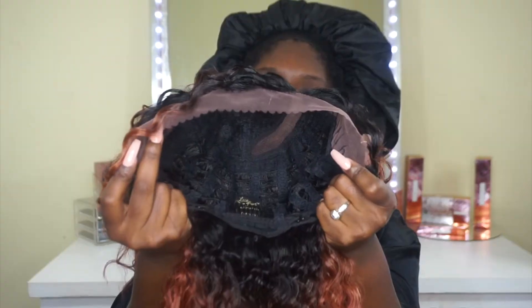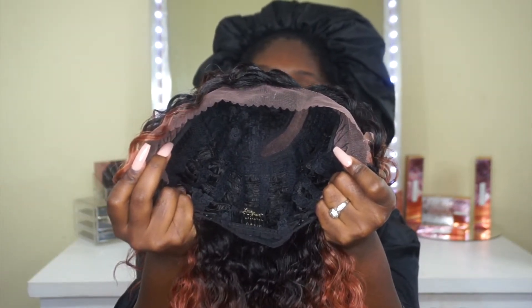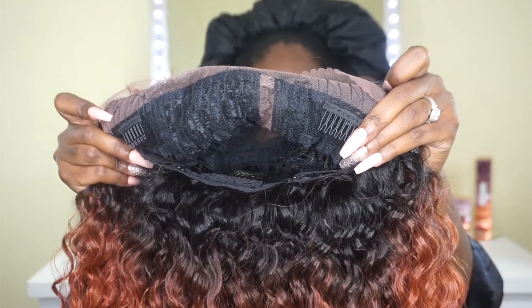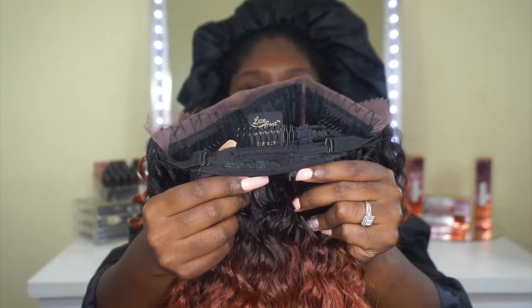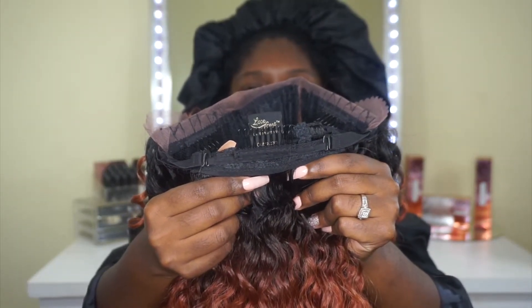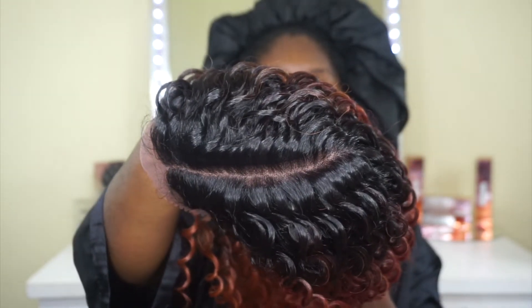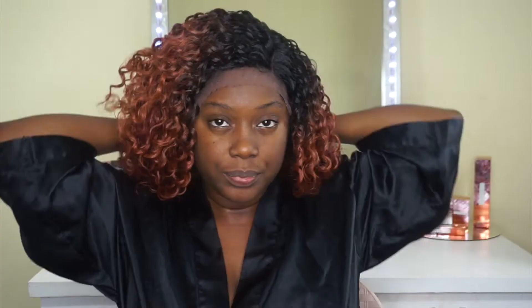Here's the cap construction: it is average head friendly, and I do have a big head in case you want to use that for reference. This unit comes with soft lace, as well as two combs in the front and a comb in the back with adjustable straps. It also comes with a five-inch parting area and it looks very, very good — all we'll have to do is go in and add powder. This unit also features baby hairs.